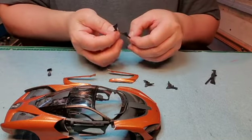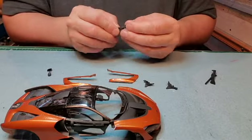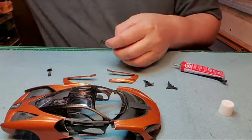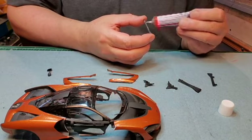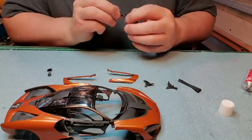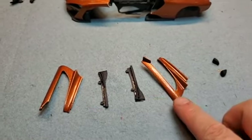We got these two halves I need to put together first. Now the running boards here — they go on the bottom of the doors.